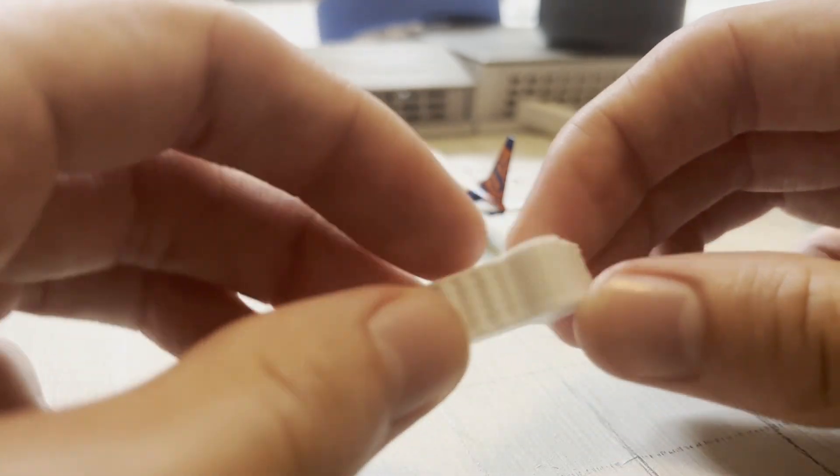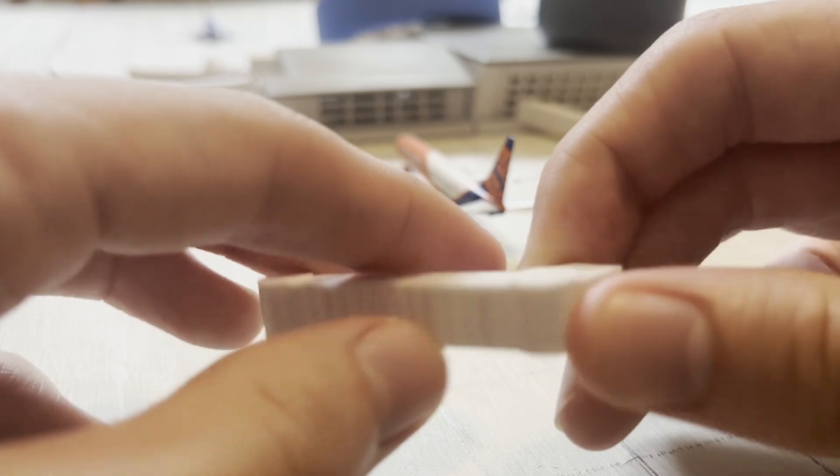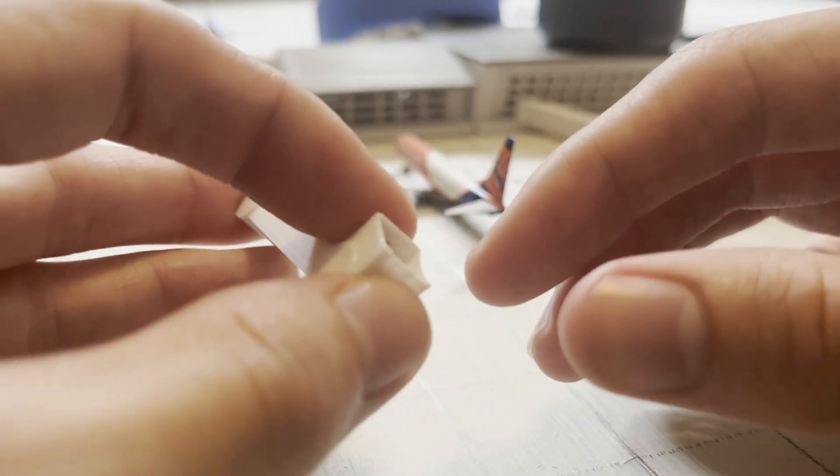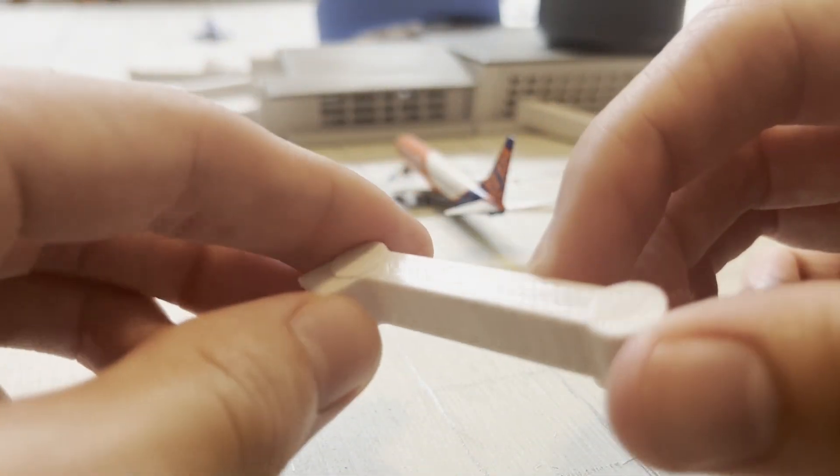The wheels for the jet bridges so they can stand — I'm going to print those out as a separate part. I think I'm going to do these gray too, just to add a bit of color to the jet bridge, even though most of the little stands with the tires are white. I just want to mix up the color, so I'll print them gray.